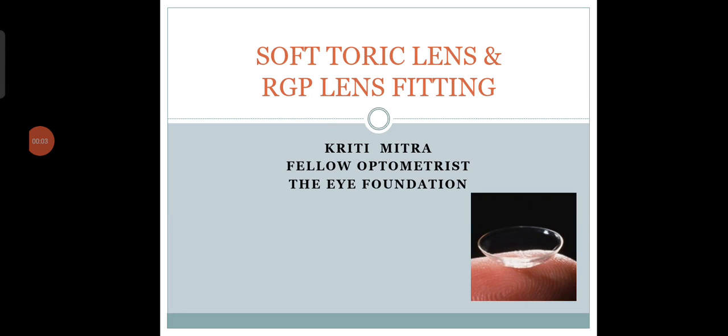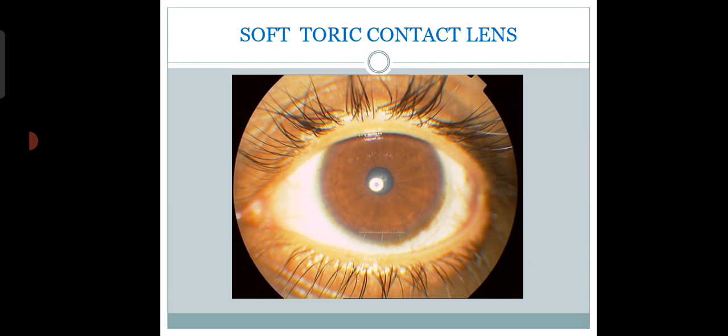Today I am going to discuss the fitting of soft toric contact lenses. When a glass prescription has a spherical component and a very small astigmatic component, we can go with a spherical contact lens. But if the astigmatism is a little bit higher, we need to go for toric soft contact lenses. The bookish rule says if the ratio between spherical and cylinder is lesser than 4:1, you should go for a toric contact lens.